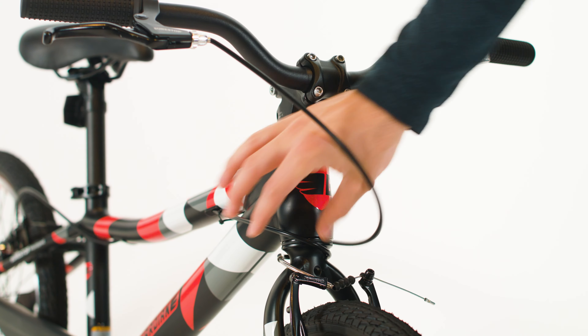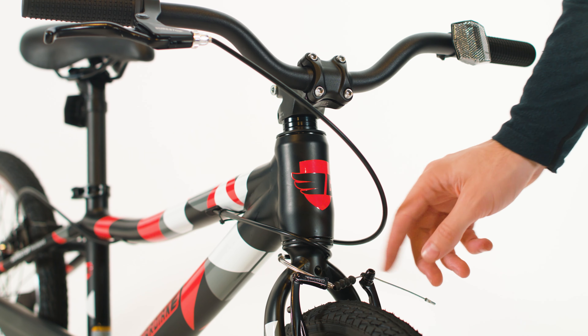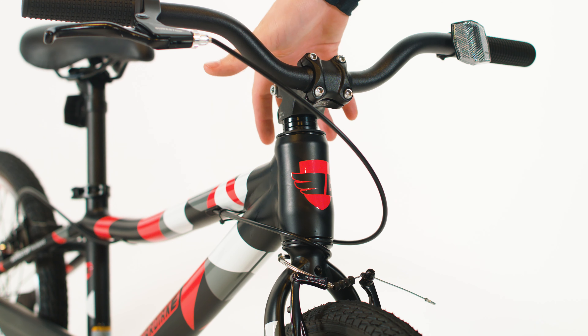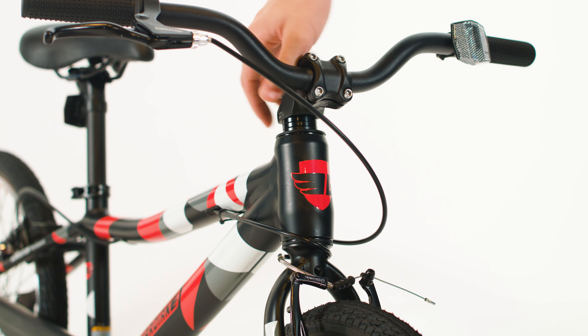Does your cabling look like this, all wrapped around the head tube and pulling on the front brake a bit? What you did is accidentally twisted the fork the wrong way when you assembled this.